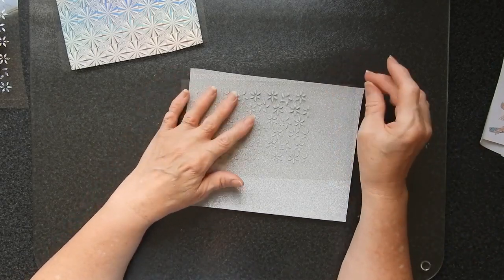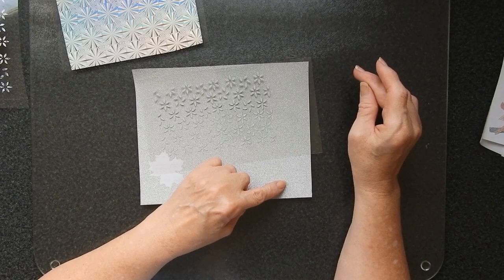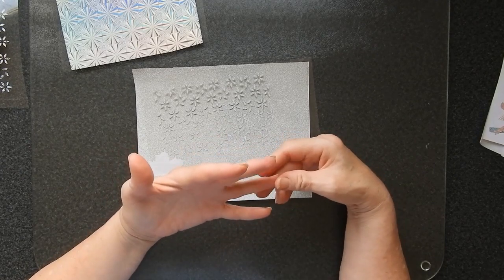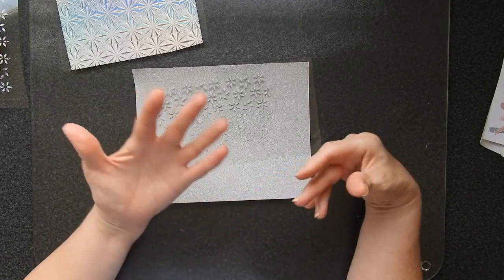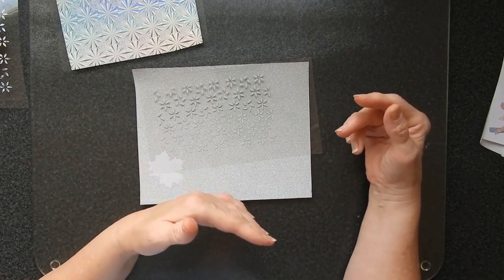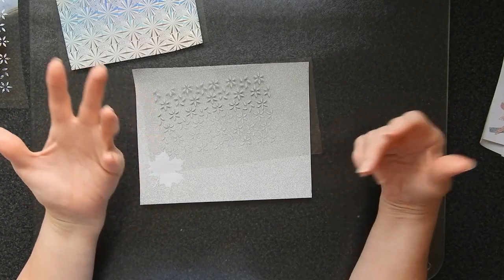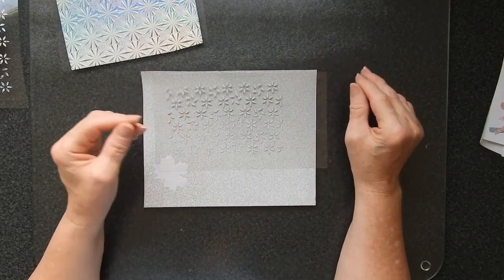The best thing you can do is have a notebook to hand to put a sample of the material in, note what setting you use to cut it, and also put in its properties — does it have a really strong adhesive? Is it a weak adhesive that comes off really easily if you pull off the excess? Does it leave any adhesive marks? Does it all come off when you're weeding? Once you've done that and put it into a book, you've got a reference point so next time you don't have to waste material trying to work out what speeds, depth, and pressure to use. You'll already have a good guideline written down and you'll be able to get on with your project that much quicker.